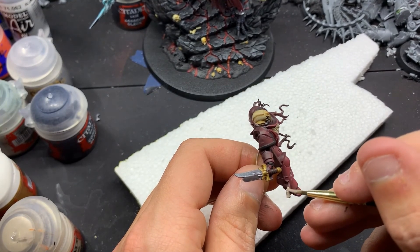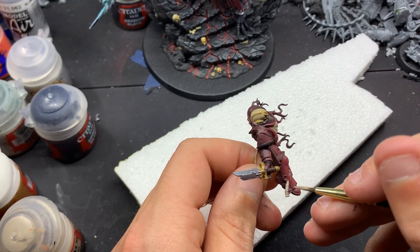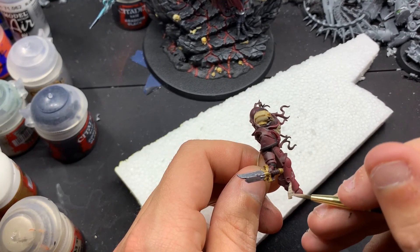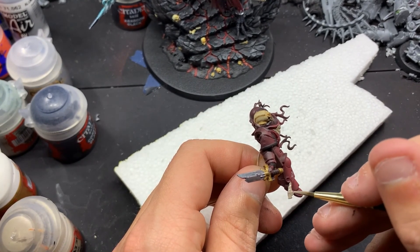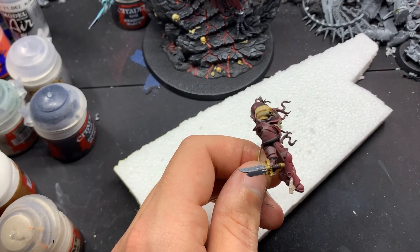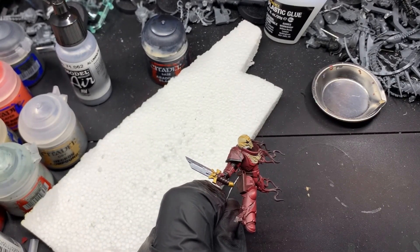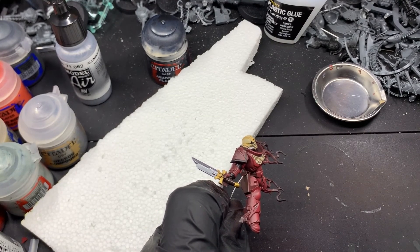Now I'm coming in and basing the Purity Seal. I should have done this before the gloss coat, but the paint is still sticking relatively well since it's not too thin. I'm using Rakhar Flesh here, and I based the wax seal part with Gal Vorbak Red.